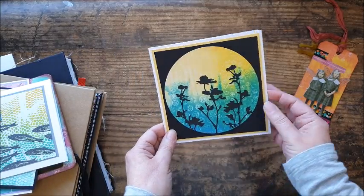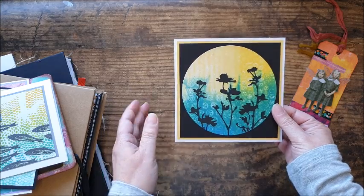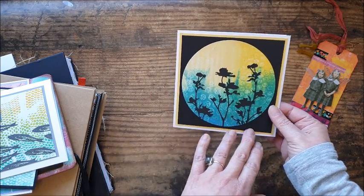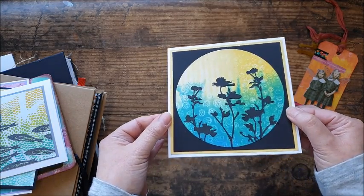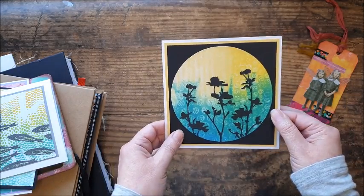Next, this was one of the bubble wrap backgrounds we created with the blues and the yellows. I die-cut it into a circle and added some silhouette flowers — these are Sizzix, Tim Holtz, one of the wildflower sets. Just matted it onto some black card and some yellow card, and that's a really striking and simple greetings card.